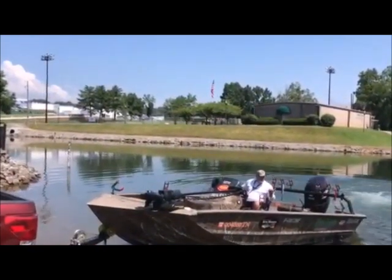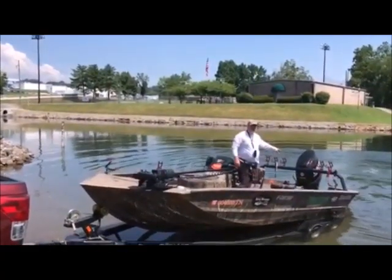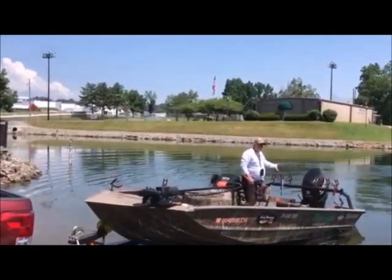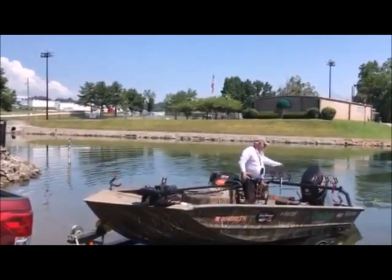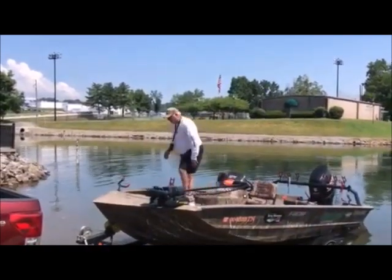Now I'm going to raise the motor up all the way. As you can see, my motor comes up to a certain point because I don't want the motor hitting the rod rack. The way you get that done is by going to your marine dealer. If you've got a Minn Kota Ulterra model, they can program that motor to only go up so far, so you don't have to worry about it hitting the rod rack. Now it's just time to strap her up and get her out of the water.